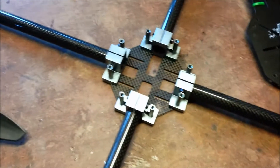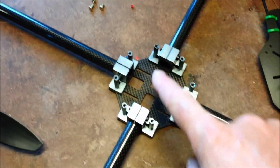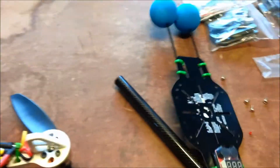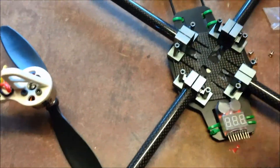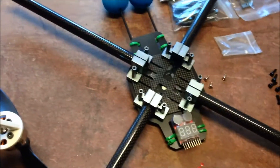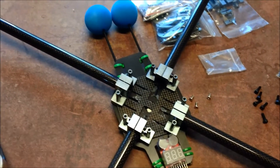The Turnigy Talon frame has got a very small center area, so I'm going to use the plate that came off the old 330 and attach it underneath, so that it's got a bit more room - maybe put the radio here. Should be able to put the power distribution in the middle. It just needs a little bit more room, but this should do the job.